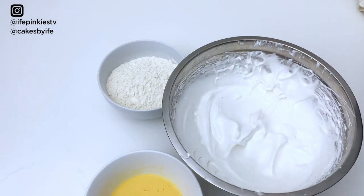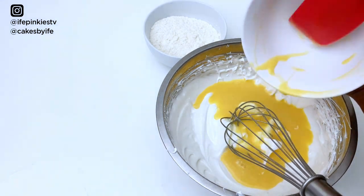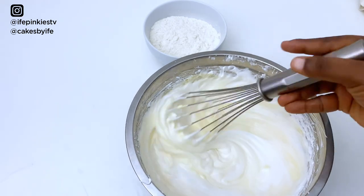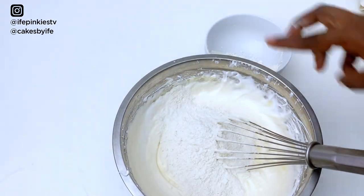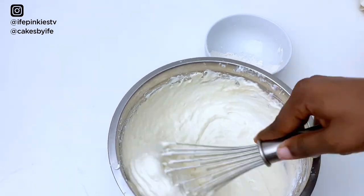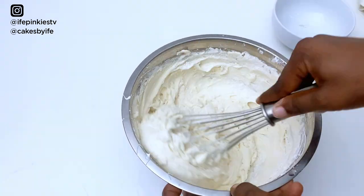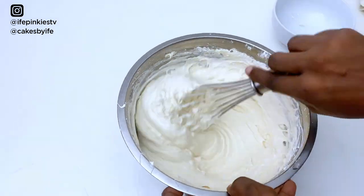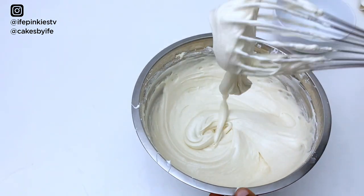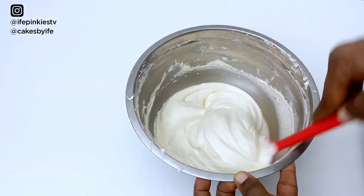Grab your meringue bowl and pour in your egg yolk mixture. Use your spatula to scrape down the sides to get everything in, then use your hand whisk to gently combine them. Add your flour in two batches and gently fold it in with the whisk. You don't want to over-mix. Add the second batch of flour and fold again, just until you can't see any flour. Scrape down the bowl with the spatula and do the final fold.